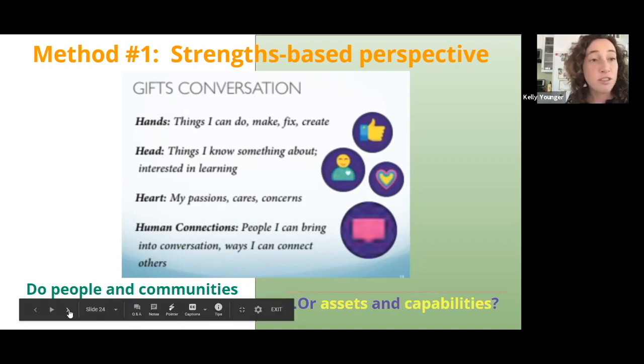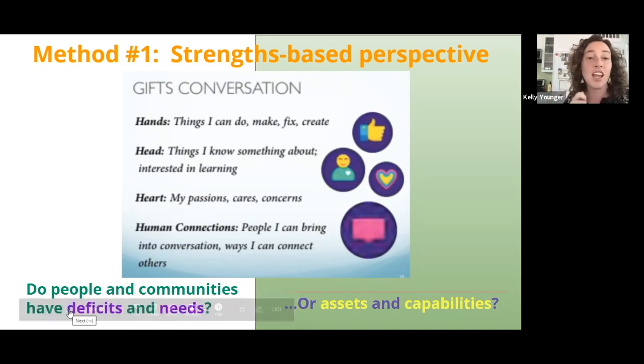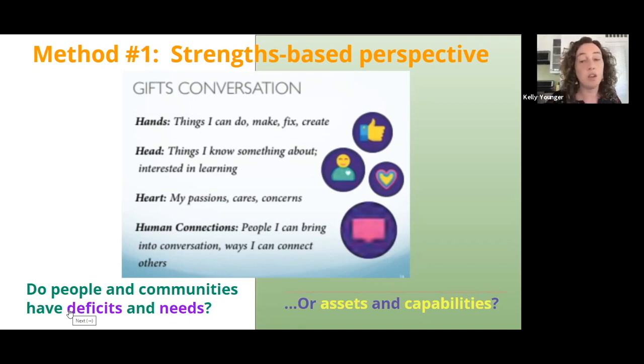There are all sorts of different strengths. It's things you're able to do with actions, with your hands. It's knowledge you have. A strength can be what you're passionate about, and a strength can be your ability to create human connection. Having a strengths-based perspective is going to set us up to believe that people are capable of reaching their goals, despite all the barriers they may face as having recently arrived here.